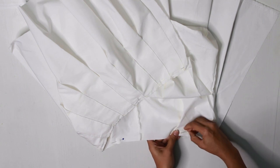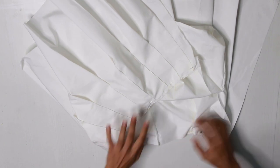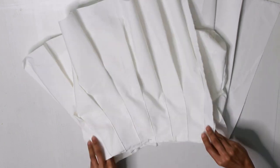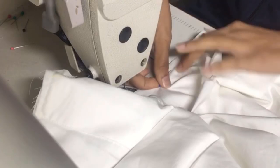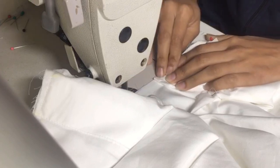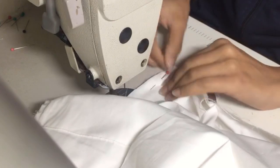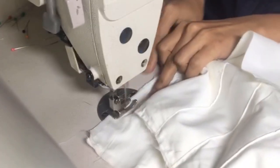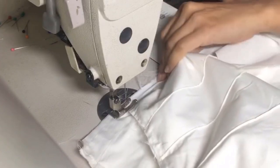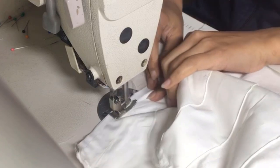Whatever you do, make sure the waist of the shorts is the same as the waist of the skirt. Now I am connecting the shorts with the skirt at the waistband. You can see the front of the skirt and the side — I am connecting the top of the skirt, joining the shorts with the skirt.